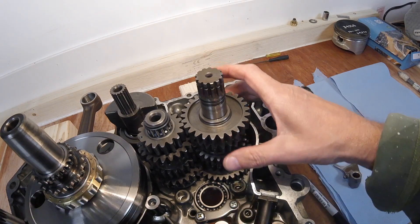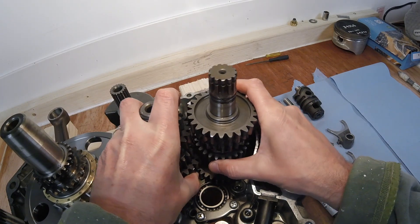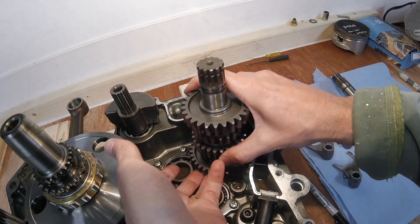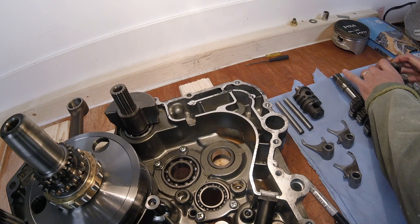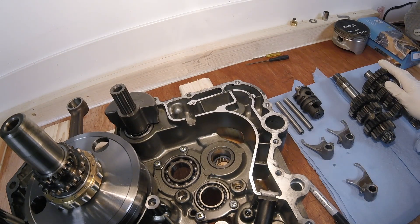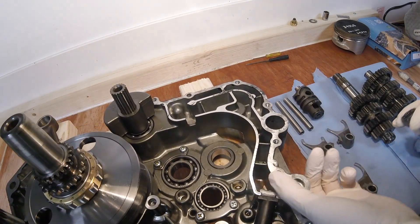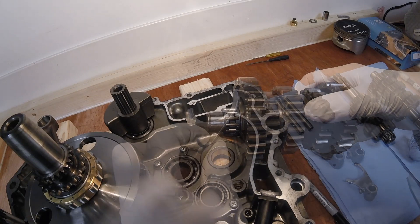All that remains now is to take the input shaft and the output shaft out. Just got to be careful that the components are all okay. What you couldn't see in that last piece of footage was a needle roller bearing in the right-hand engine case on the bottom end of the output shaft - I'll just pull it out here. There it is - you can see it would have gone on like that.